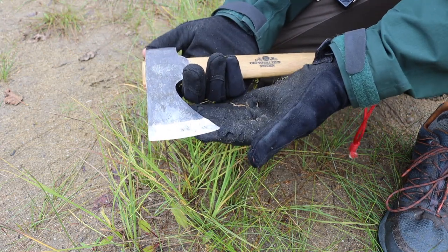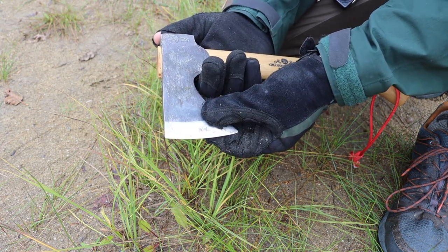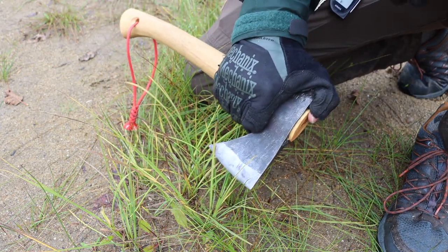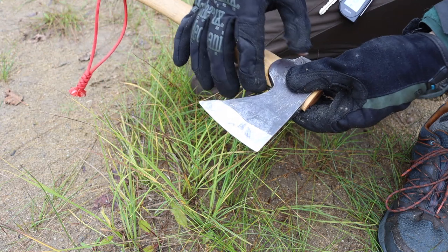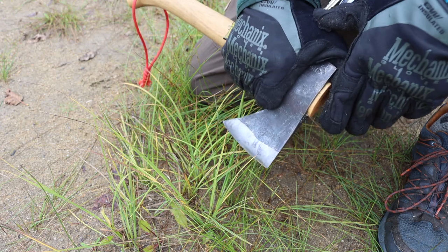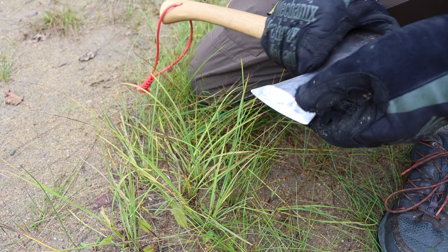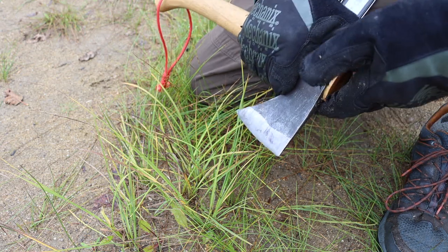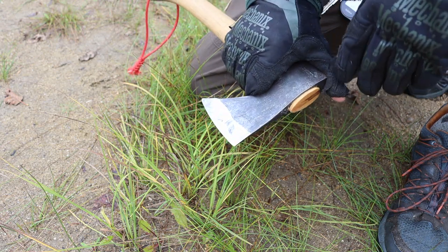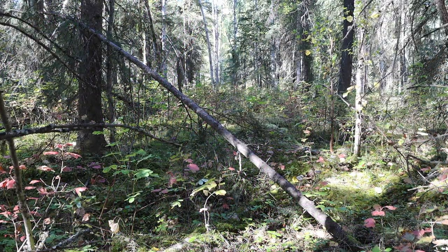What I like is that they've recessed the Scandi Vex grind up quite high — even higher than on their normal axes — so you can really choke up well behind the cutting edge and get a good grip for more precise, fine work. Having that pretty thin blade stock really allows you to do things like feather sticking and material processing with quite good ease.